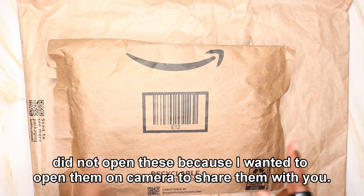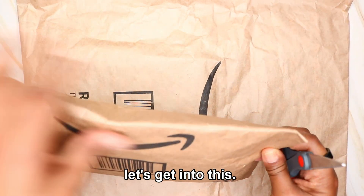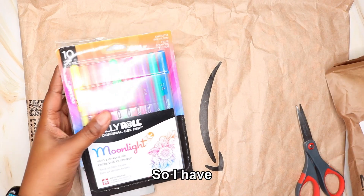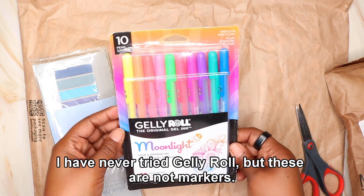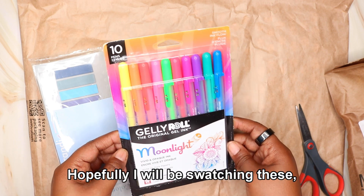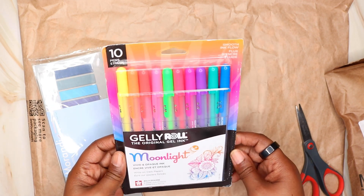I purposely did not open these because I wanted to open them on camera to share them with you. So I have some Jelly Roll gel pens — excuse me, these are not markers, these are gel pens. I've never tried these before, but I will be trying them out in the next video. Hopefully I will be swatching these, sharing with you my first impression. I just got 10 of these. They are so cute. I like the way they look.